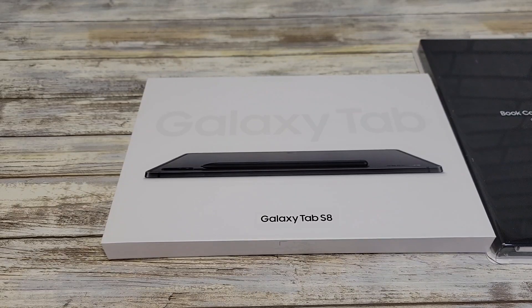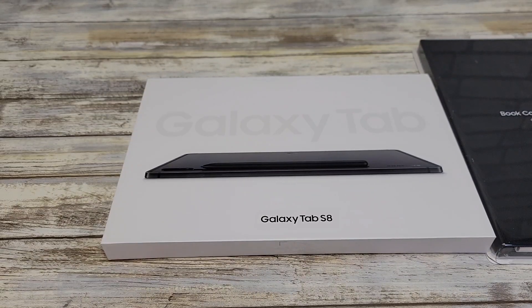Hello everyone, this is Just a Dad. Today I'm going to do an unboxing on the Samsung Galaxy Tab S8.